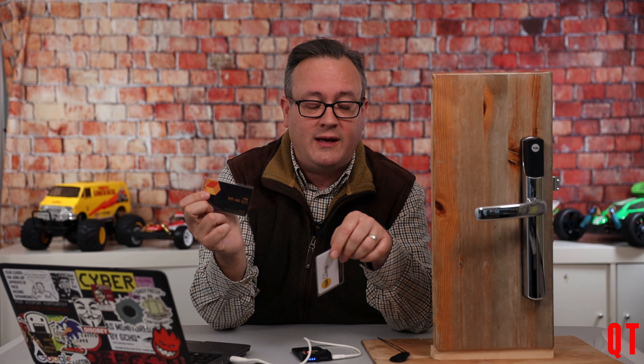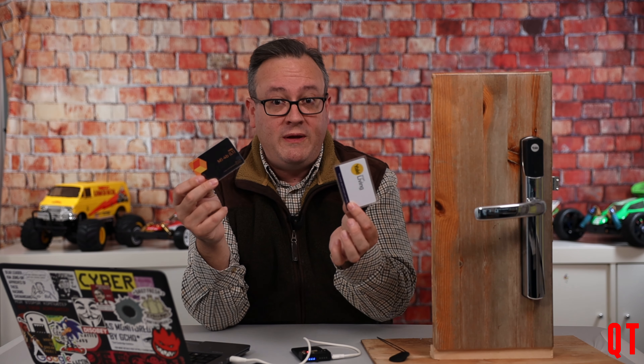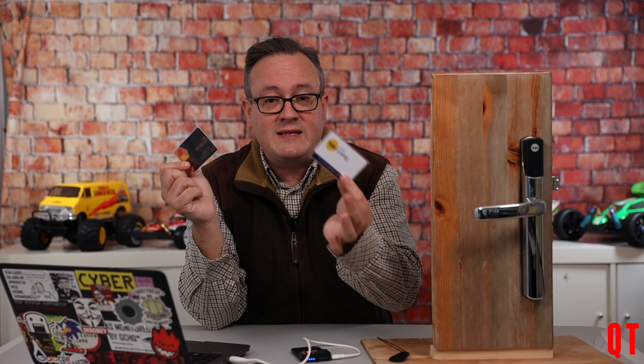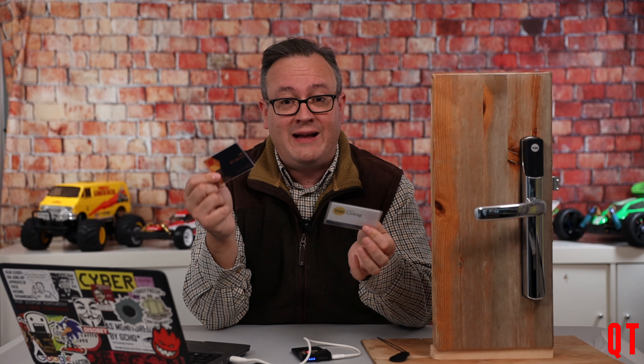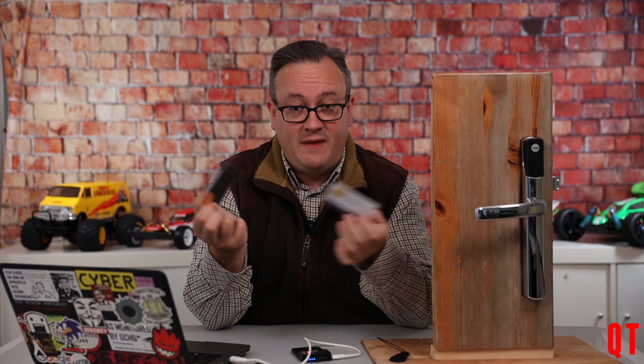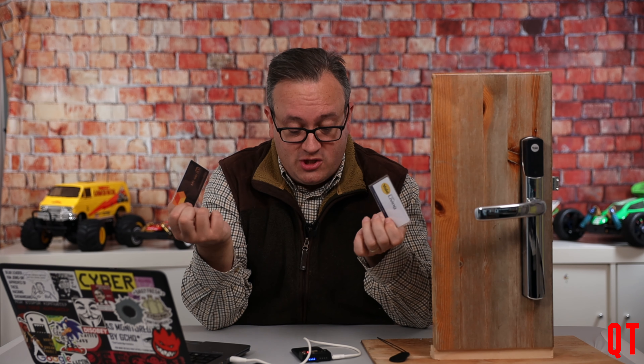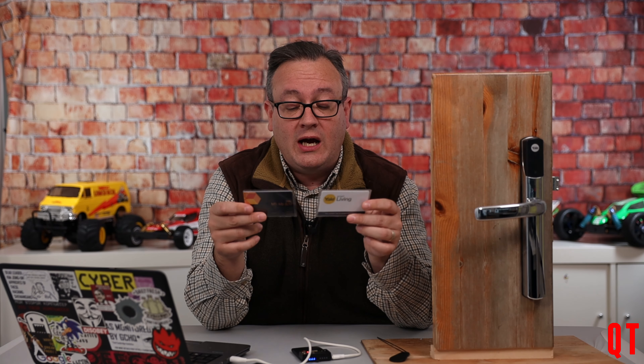The point I'm getting to here is: every time you use the card in the lock, it puts another value on the card that the lock expects to find. So for example if I copy this card onto this card and then use this card, suddenly the original card doesn't work because it won't have the right value on there. I can prove this by actually looking at the block that changes and I'll show you how to see which bit changes on the card.